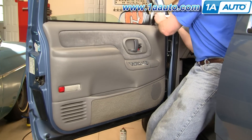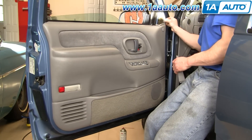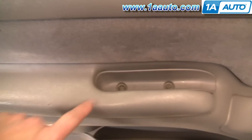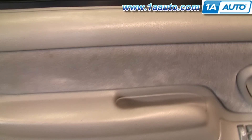First you start by removing the little panel up near the mirror on the door panel. You can just use your fingers and pull that out. Then next you remove the two bolts in the armrest. On this truck there's 7mm bolts, but we have seen them be Phillips screwdrivers. So it just kind of depends on your truck — you may have 7mm bolts or Phillips screws.